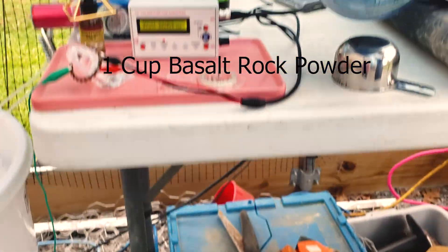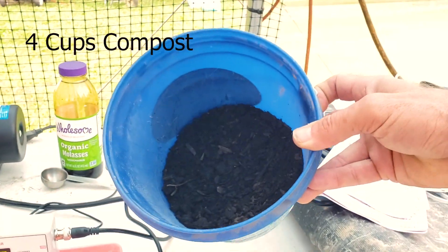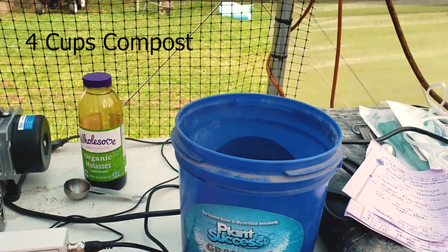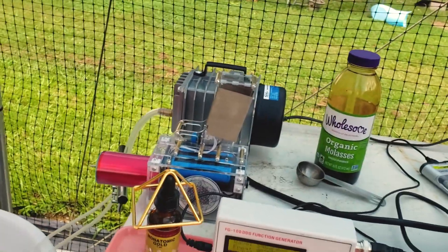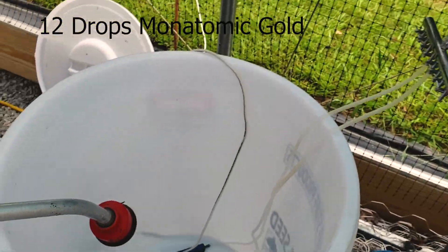This is our paramagnetic basalt powder, and this is our vegetative waste compost. We have some organic molasses in the mix, as well as some monatomic gold.